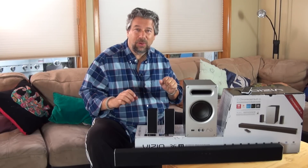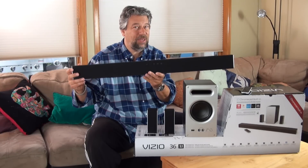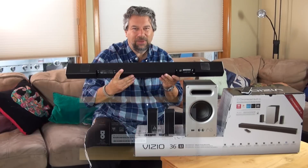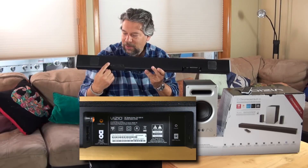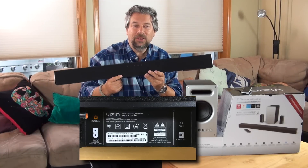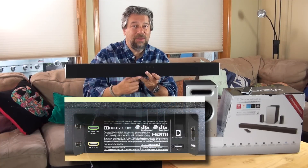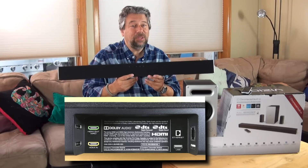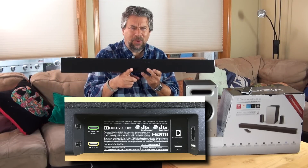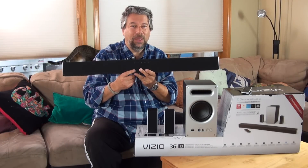Let me give you a quick tour of the pieces. This is the heart of it — the soundbar that sits just under your TV. You can wall mount it if you want. On the back are all the different input ports. It has HDMI in and out, so you can daisy chain it to your TV. You also have RCA, Optical, AUX — you can plug in your iPhone here. There's also Ethernet so you can go directly online, and USB.